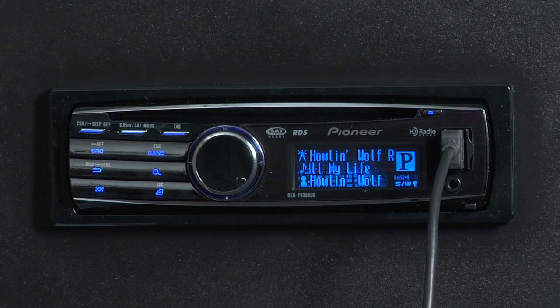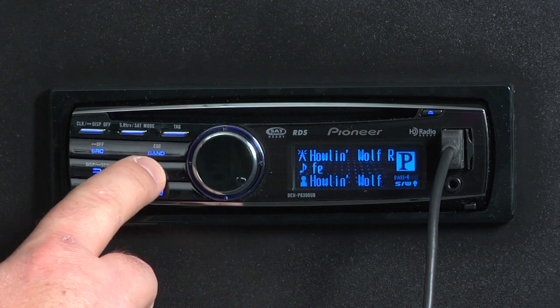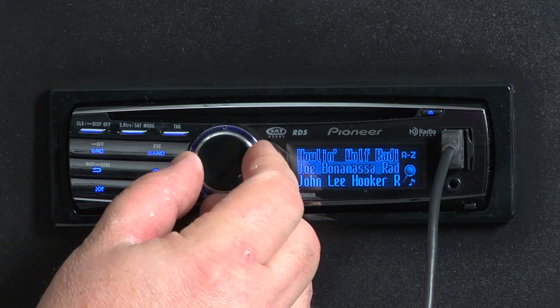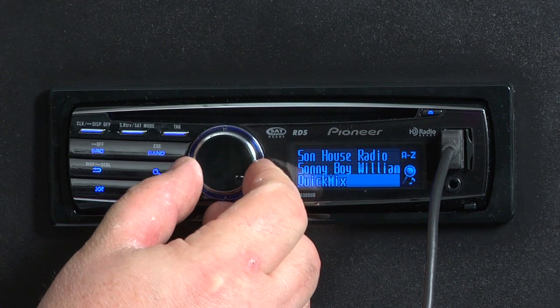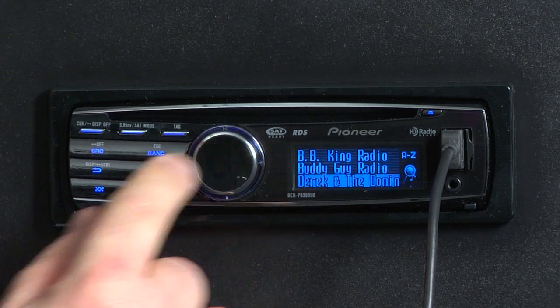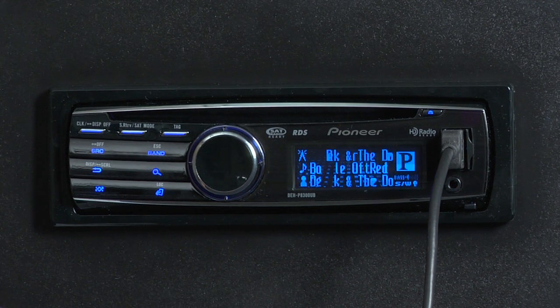To search through the list of radio stations that I've created on my Pandora account, I just touch the magnifying glass button. All of the radio stations that are held on my iPhone show up on the radio. I'll just spin the rotary commander along to select one, press enter, and Pandora will load up the song and begin to play.